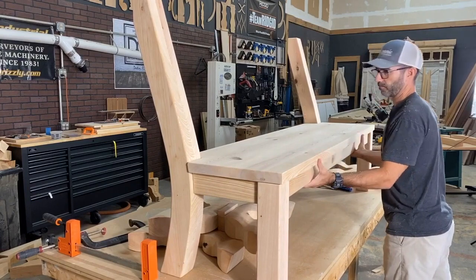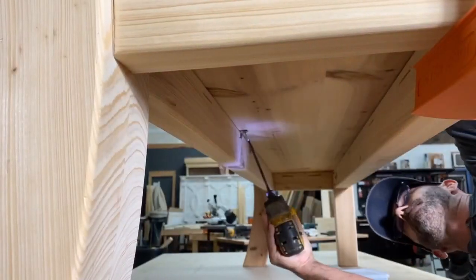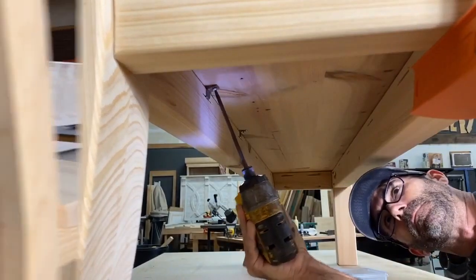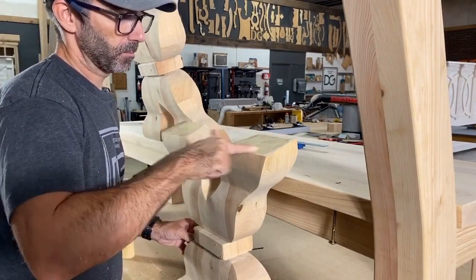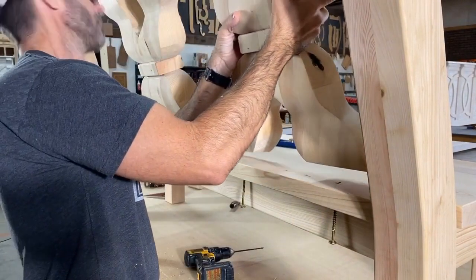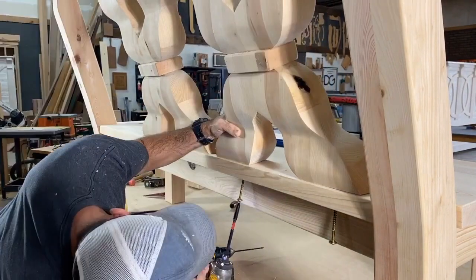Now it was time to work on the seating. I made a few reference marks and cuts, though it actually took me about an hour and a half — much longer than anticipated. I attached it with Z-clips, a fastener I use frequently with tabletops or solid wood components because it allows for seasonal wood movement and expansion.